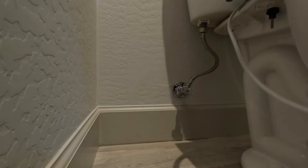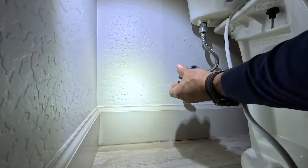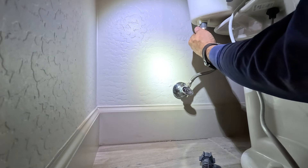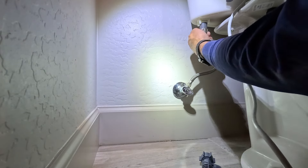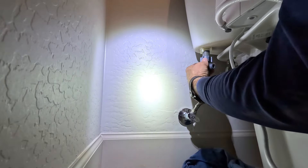We'll shut the water off to the toilet by turning that shut-off. The T that is provided is for the toilet and then you'll have a spur off for the bidet seat. So we'll undo the supply line and disconnect that. You will have some water that will come down, and at this point we'll go ahead and install the T.